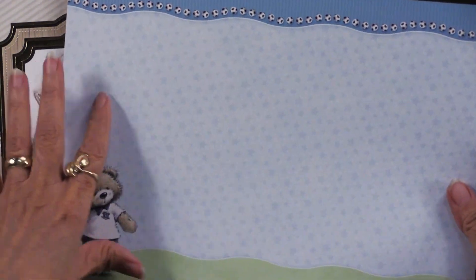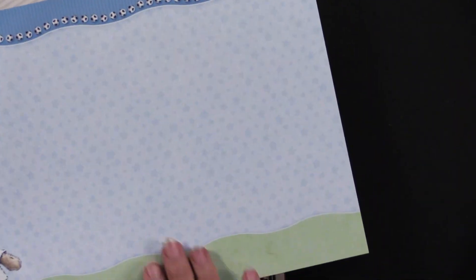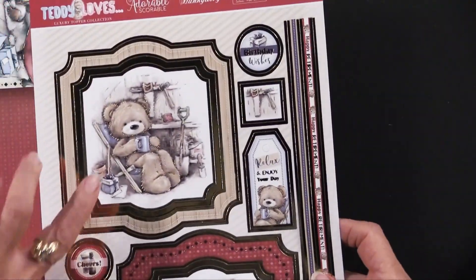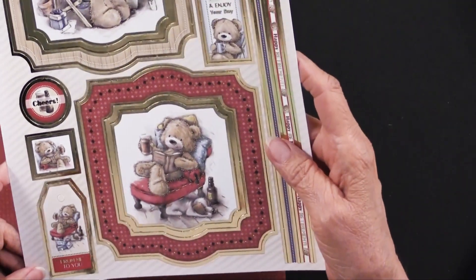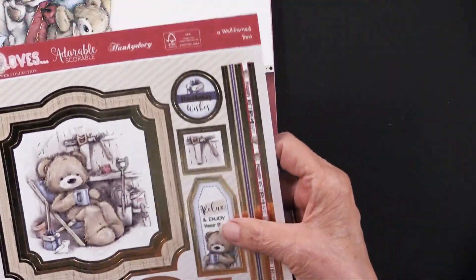If you don't need this little guy or you want to use them elsewhere, this is nice and generic so you can use it for many other things. There's that sitting and having a coffee, maybe sitting in a garden. Just sitting and reading a book. We have a cheers from me to you, relax and enjoy your day, birthday wishes. And then again the foiled — really charming.